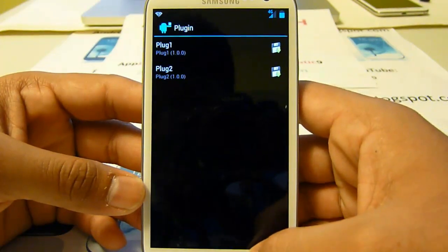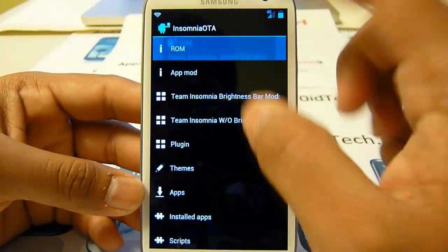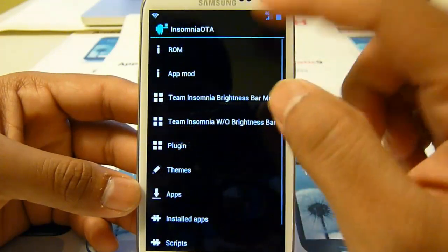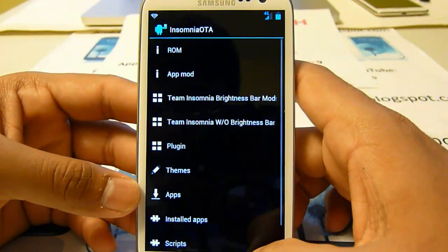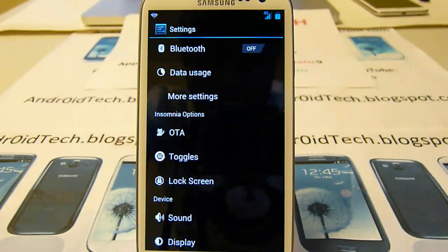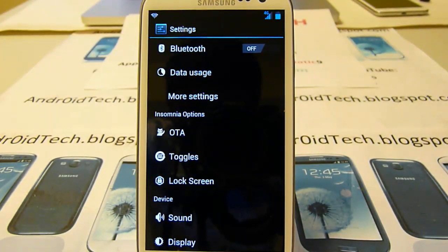There are also plugins, ROM updates, and app mods available. So this is a really really pimped-out ROM for your stock Galaxy S3.